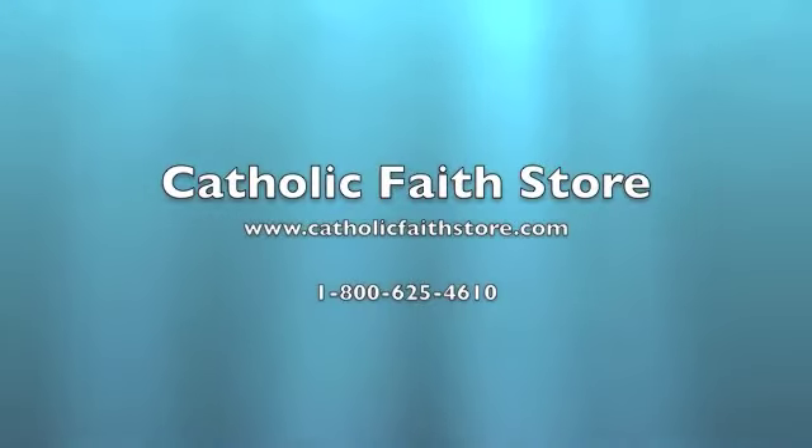For more information, visit the Catholic Faith Store at www.catholicfaithstore.com.